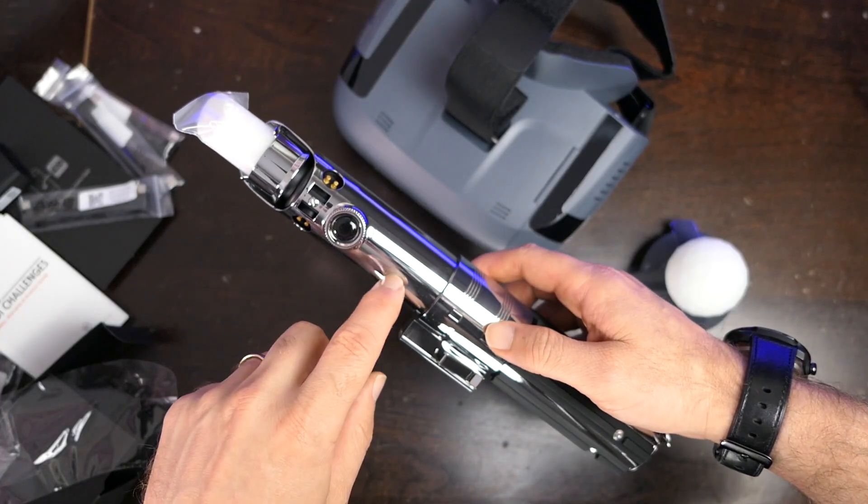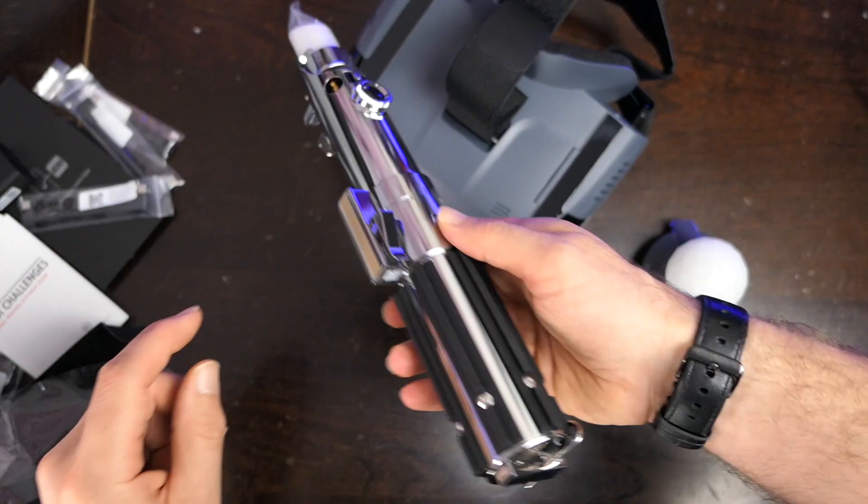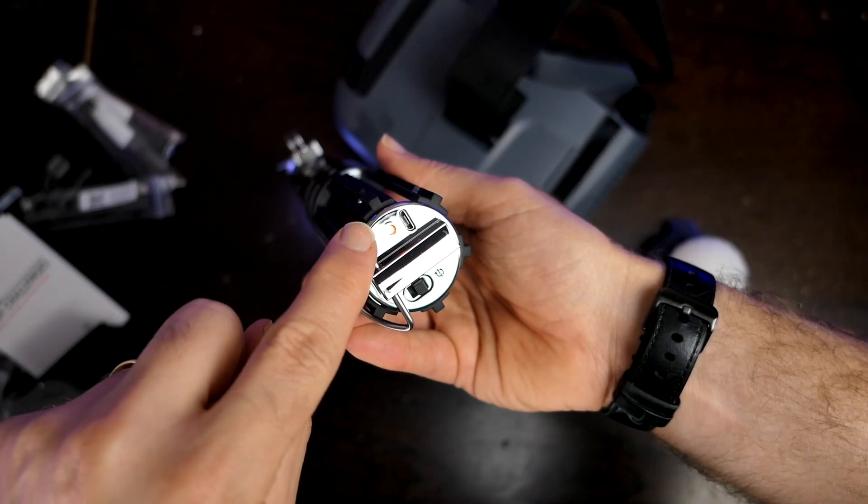The handle also sports a vibration motor, which basically seems to have just a few different sort of feels to it. It's very basic and definitely not up to iOS or Android phone type of vibration motor stuff. It just vibrates. On the bottom, there's an on/off switch and also a power indicator, and there's also a port at the bottom that you can use to charge it using a micro USB cable.